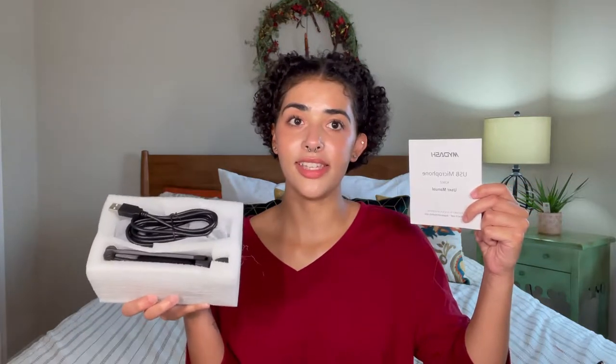Packaged up nicely in this little foam, you'll have the user's manual right here, so you're going to want to keep this handy near you for the process.